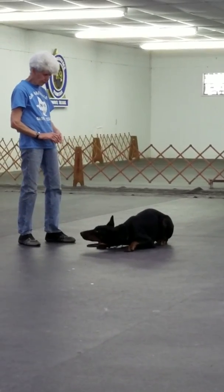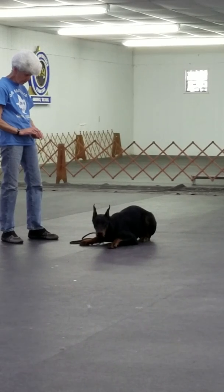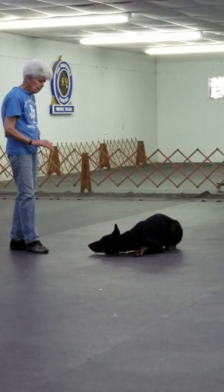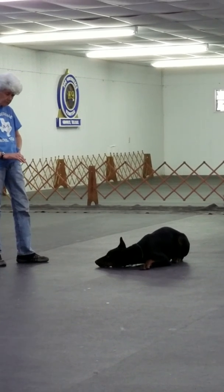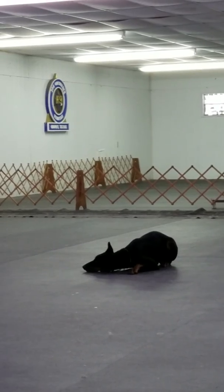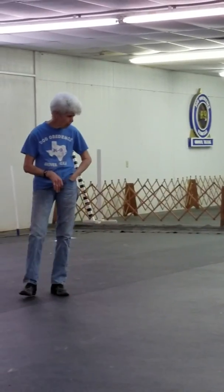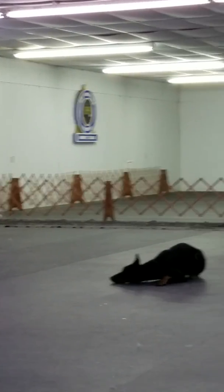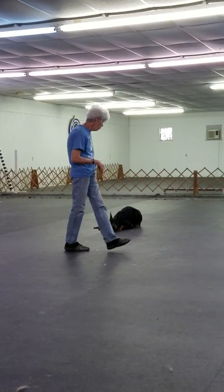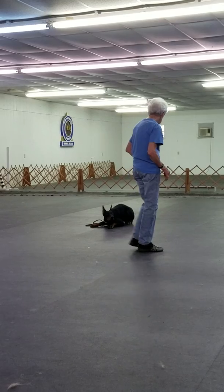We're beginning to work a little distance with the stay. I don't like the way he downs, but so far he stays, so I have no complaint with him yet. But if he starts getting up, then I will make him roll over. Right now we're starting to move around him a little bit — a little distance, not much. Our goal for the next week is to walk around the entire room.